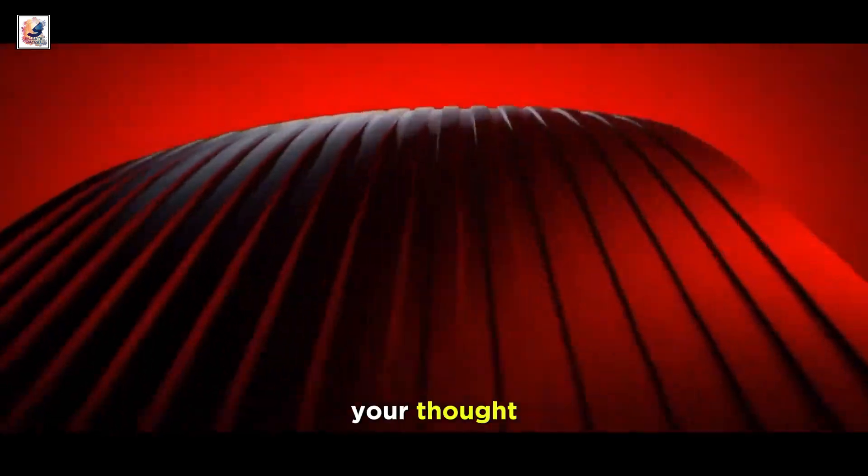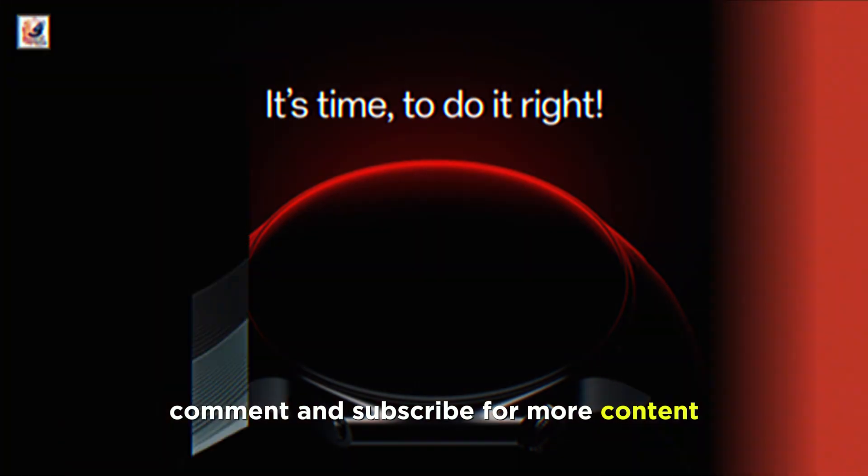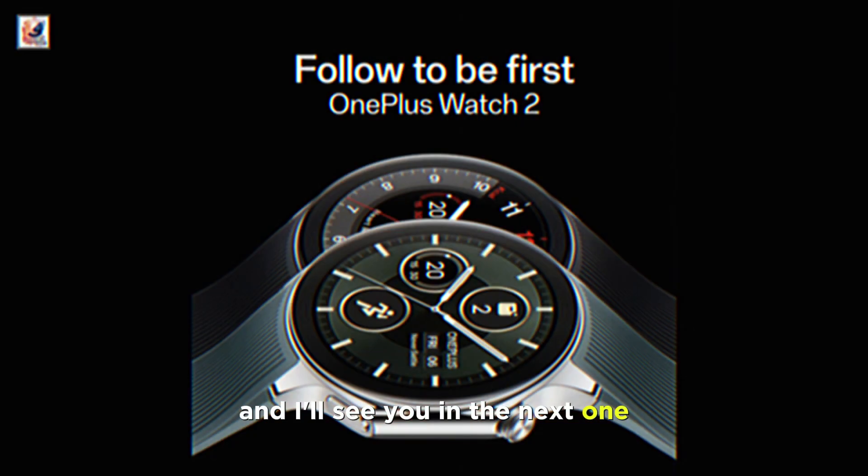Let me know in the comments below your thoughts. That's it for today's video. If you enjoyed it, don't forget to like, comment, and subscribe for more content. Thanks for watching, and I'll see you in the next one.